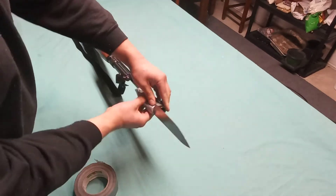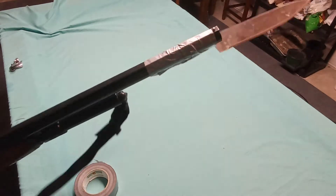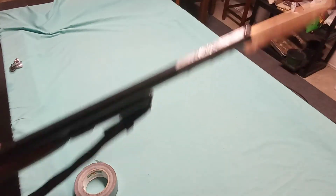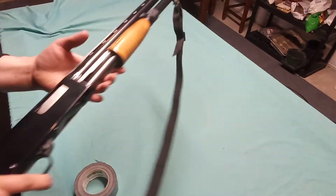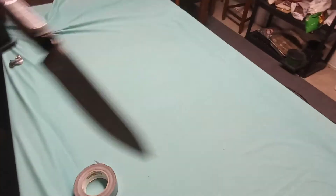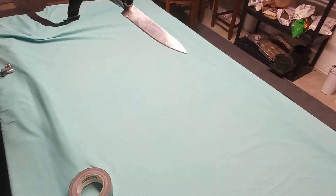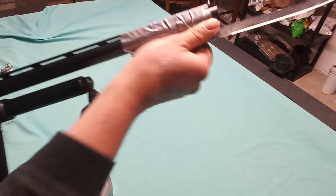All right, there you have it folks — a bayonet shotgun, World War Z style, courtesy of one of my subscribers. Look at that thing. That's pretty friggin' nice right there. Look at how intimidating that is. It's actually pretty solid — got that on there pretty good.